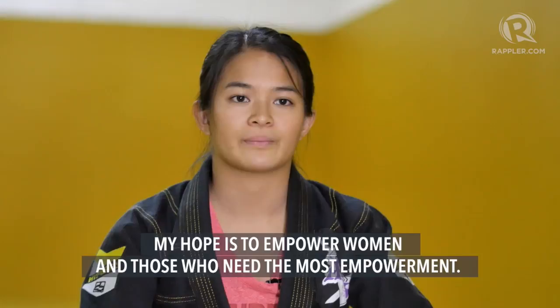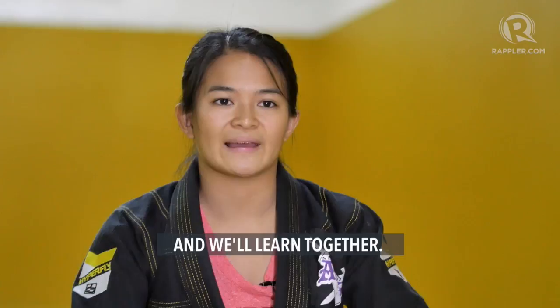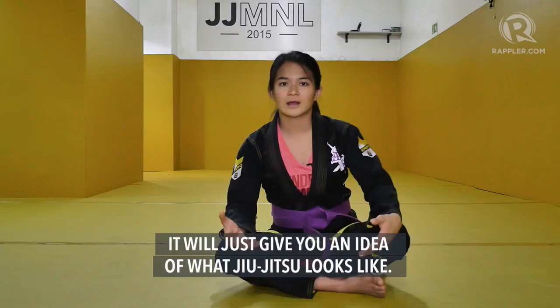I just want to give a warning that whatever I will show in this video, don't try this at home. If you want to learn Jiu-Jitsu, come over at Jiu-Jitsu Manila and we'll learn together. So what I'll be showing now is a brief overview of the different concepts of Jiu-Jitsu, just to give you an idea of how Jiu-Jitsu looks like.